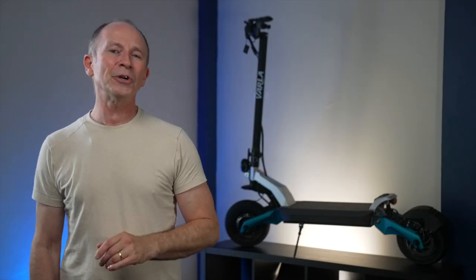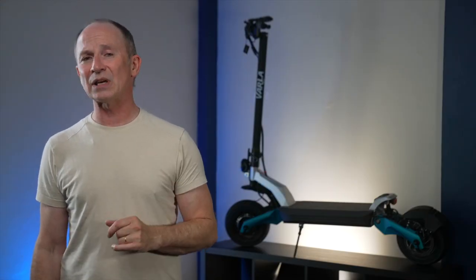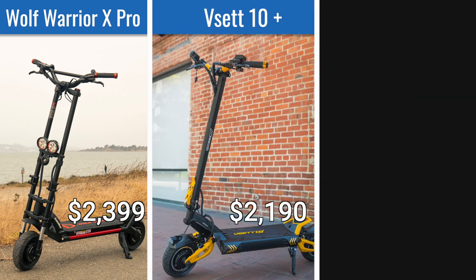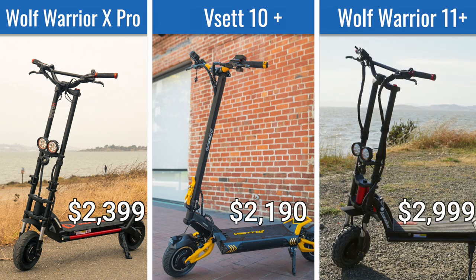While you're doing your research, here are a few other scooters with similar price and performance. Wolf Warrior X Pro: better suspension and handling, but slower acceleration and cockpit ergonomics aren't as good. VSET 10 Plus: higher top speed and acceleration, but shorter range. Wolf Warrior 11: higher top speed and smoother suspension, but 18 pounds heavier and much more expensive.